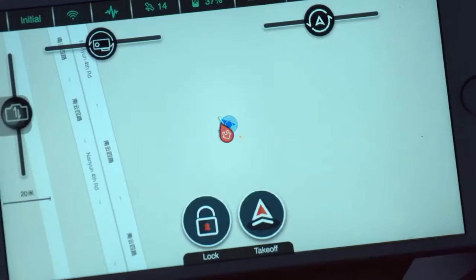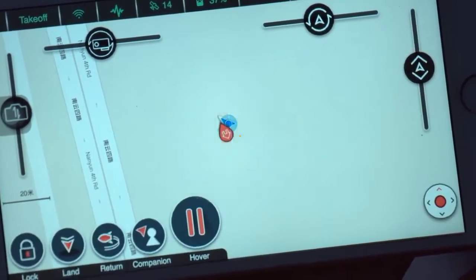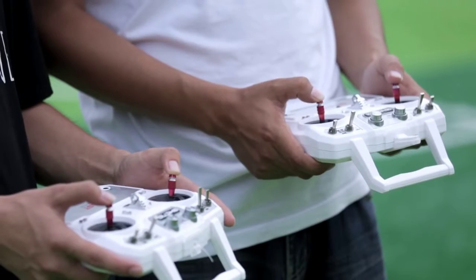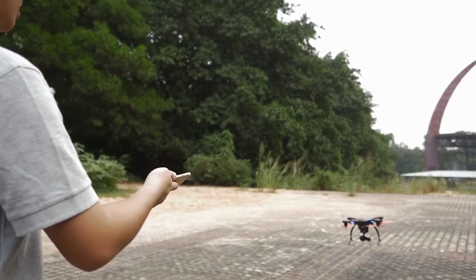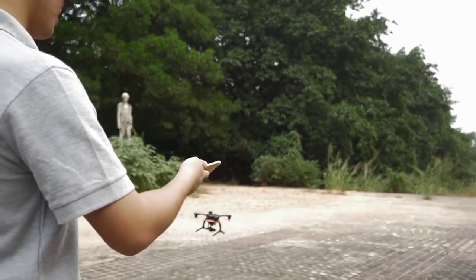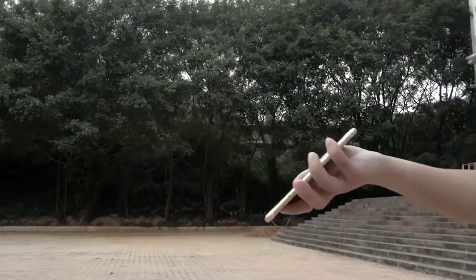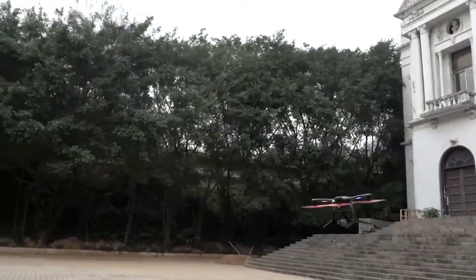The Ghost Drone 2.0 will still focus on flight control, and we're building a gesture-based tilt control into our new app, the Ehang Play. The old way to control a drone is to use a radio control transmitter, which we don't think is really all that fun. The tilt control enables you to steer by angling your phone, as if the drone was flying in your hand — and that's why we call this the avatar mode.